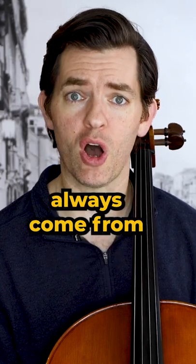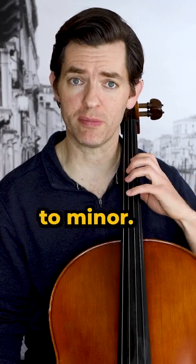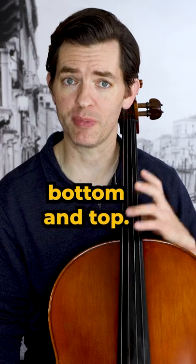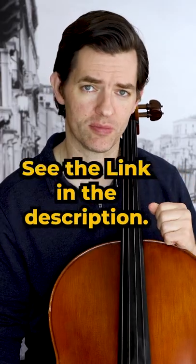Also important is that the notes always come from the key signature of the scale, meaning that the third will go back and forth from major to minor as you shift up. In the C major example, my fingers, bottom and top, only play notes from the key of C major. For a one-page quick reference showing written out examples, see the link in the description.